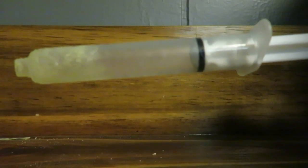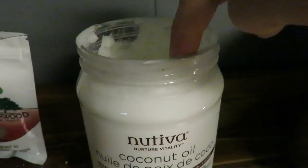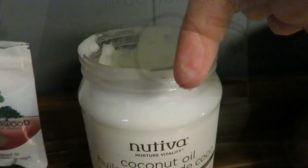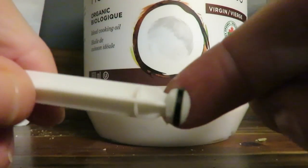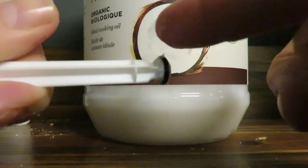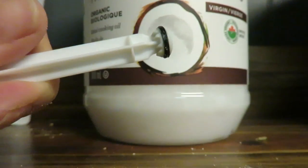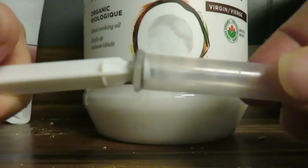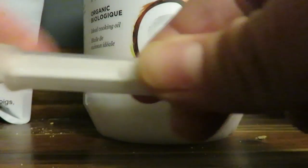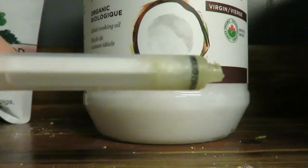Do you want to know how to fix that? Grab some cold-pressed coconut oil, just get the tiniest amount on your finger, put the syringe around, and get the black part — the little stopper — covered in the coconut oil. And now it works just as good as new.